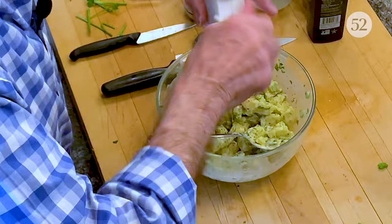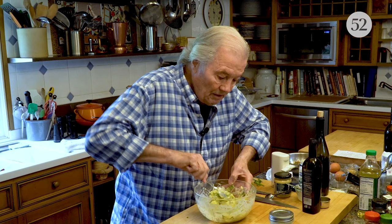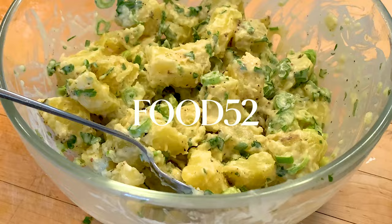Coat everything nicely with the dressing, add a bit of salt and some pepper — and this is it. My lukewarm potato salad, just like this. It's a great summer dish. I hope you're going to do it this way. Happy cooking!